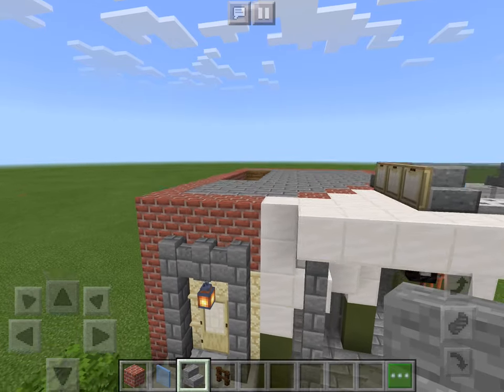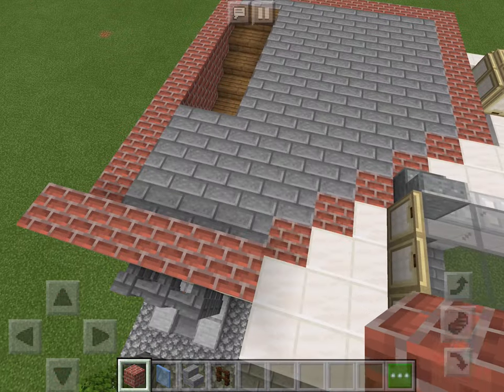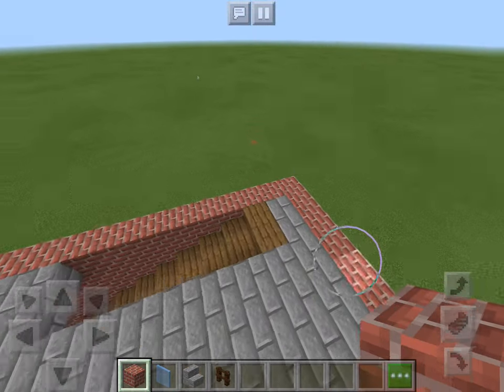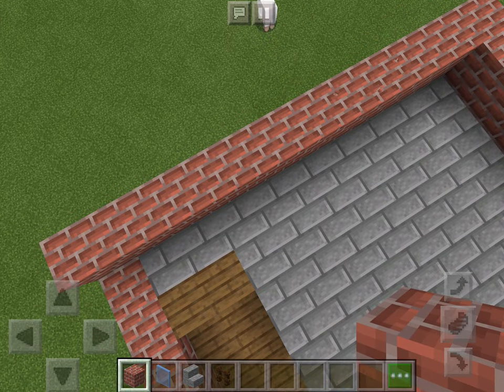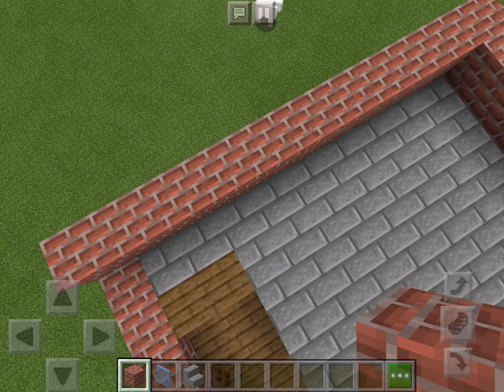First, what you're going to do is you're going to make the wall right here, just one layer high. Actually, I'm basing this off a Lego set.